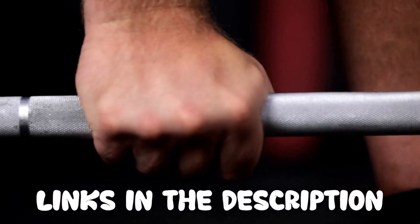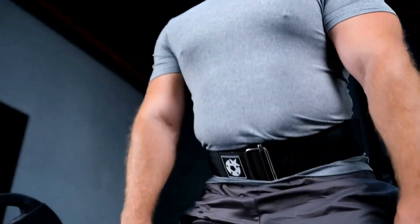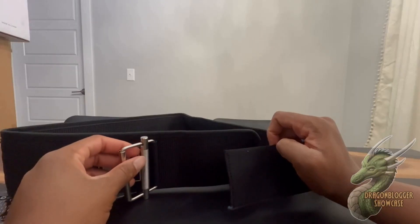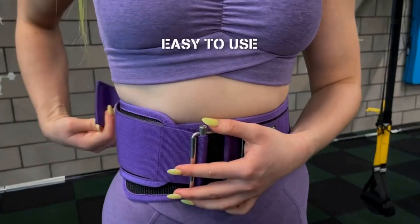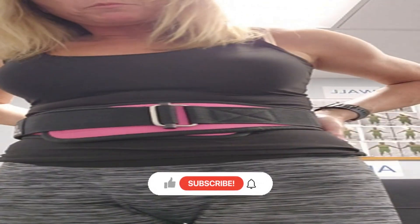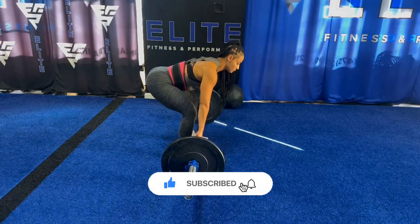Thank you for taking the time to watch our video on the top five weightlifting belts — we hope it was helpful. All the links to the products in this video are in the description below. If any of the links are broken, please let us know in the comments and we will fix it as soon as possible. Thank you for watching, and don't forget to like, comment, and subscribe. We'll see you next time.